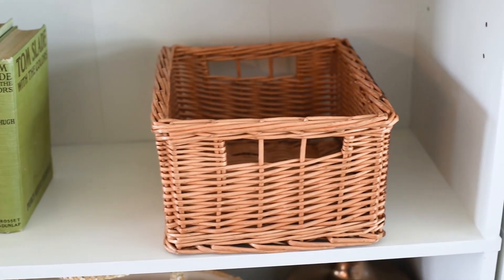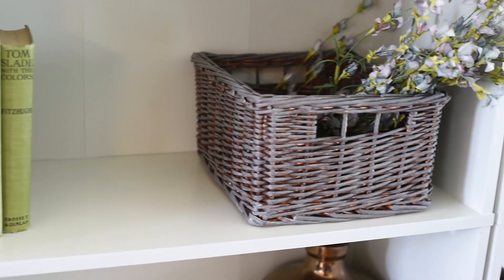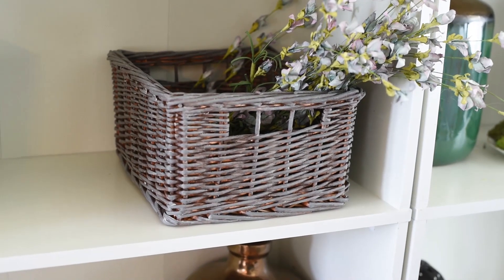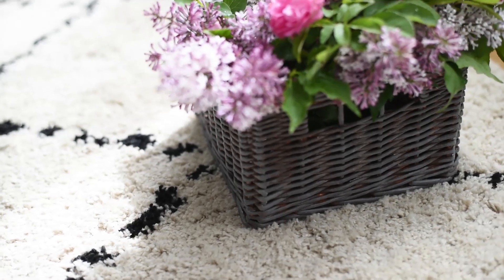After you're finished waxing, buffing, and it dries, you are finished. Here's how my basket looked before, and here's how it looks now. I love that this is just an inexpensive basket I found at Walmart, but I've added paint I had on hand to make it look like I found it at a French market in the countryside. It looks vintage and I can't wait to display it on my bookcase.